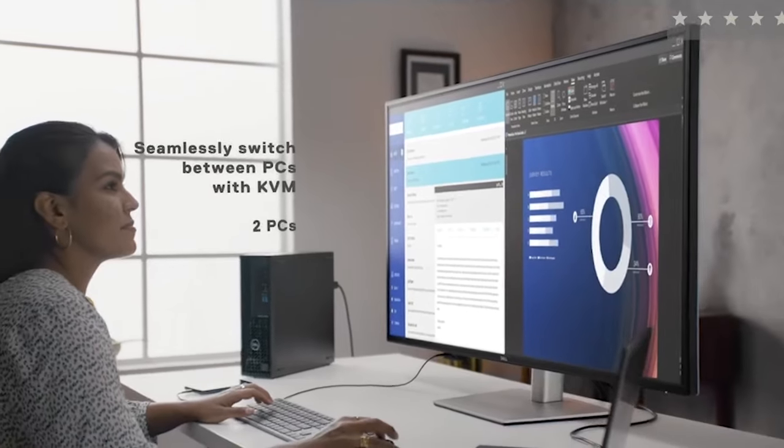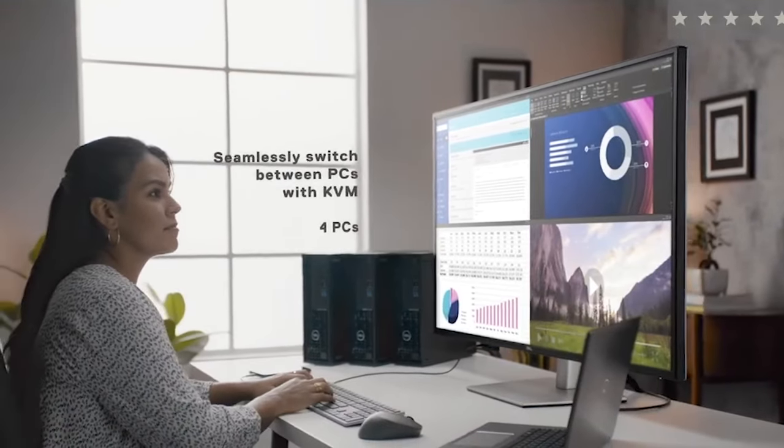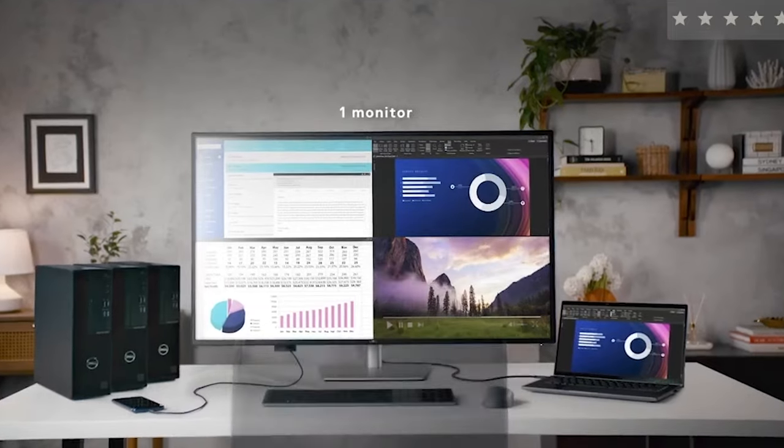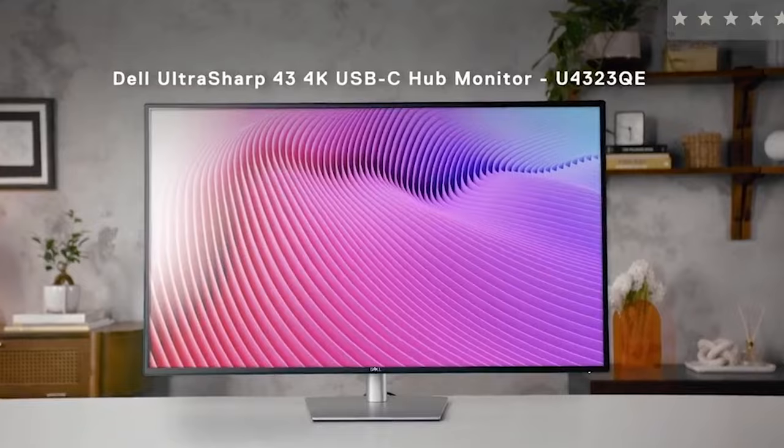The only real situation I can recommend this monitor is for those who need its ability to switch via KVM with up to four different computers, and use its partition modes to display up to four different screens at once. That's probably going to be a small segment of people, so if you need to multitask with various computers at the same time, this may fit the bill — but in just about every other case, there's almost certainly going to be a better option out there.